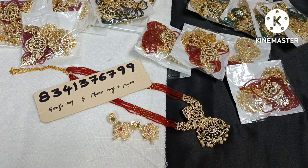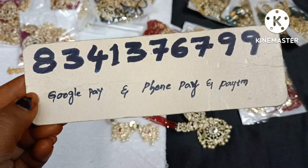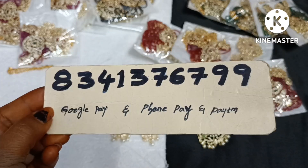The 4 colors available are pink, black, red, and green. This collection is available at 8341376799. Check availability via Google Pay and Phone Pay — this is the same number. Cash on delivery is not available.